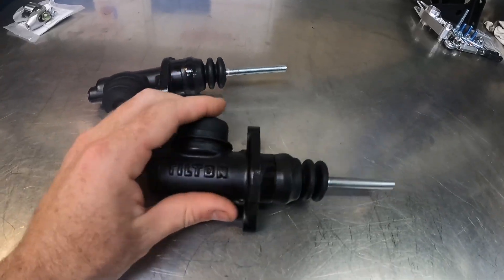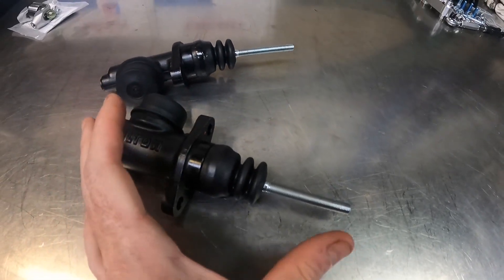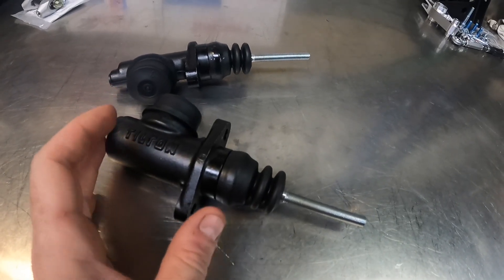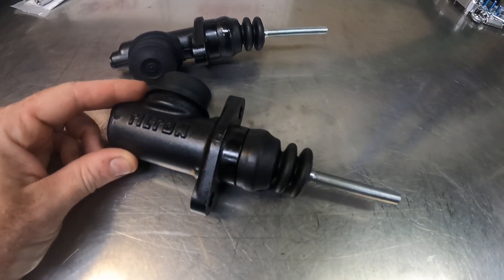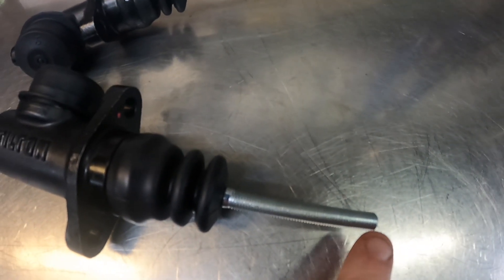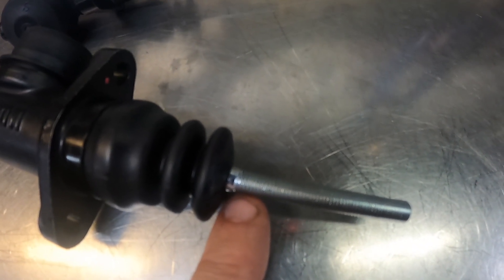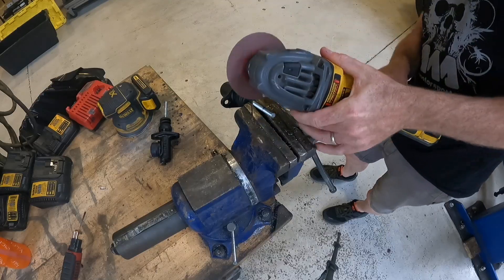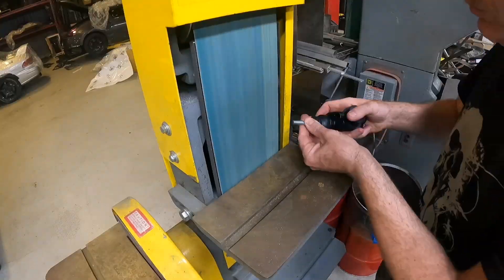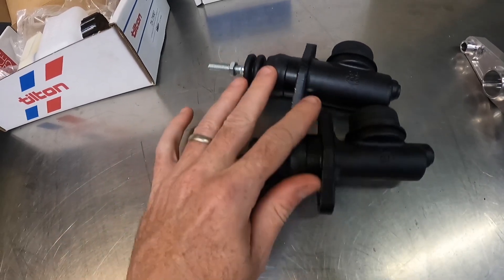We're going to start by trimming down the master cylinder rods. These need to be shortened so that we can fit everything in the compact space required to fit behind strut towers, sheet metal, and other things in the factory location. We're going to leave about 1.25 inches of exposed thread. Master cylinders are cut and we'll now set these aside.